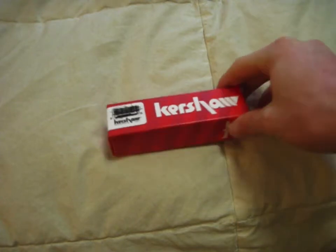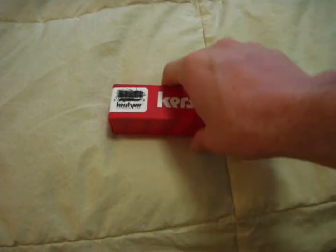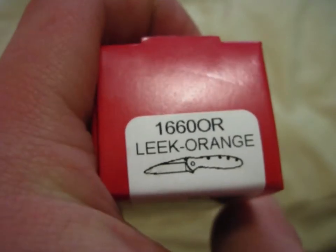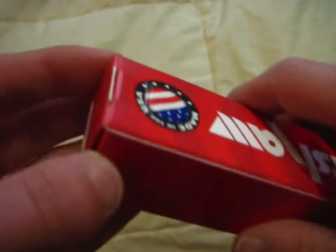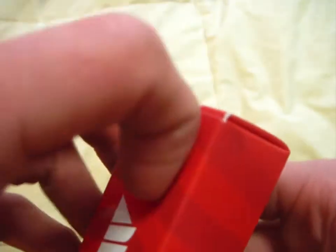What we are looking at today is obviously a Kershaw — specifically the Kershaw Leak, as you can see, and I got this thing in orange. I cannot wait to see this thing in person, so let's go ahead and crack this thing open. This has seriously been killing me for quite a while now.